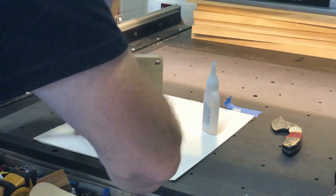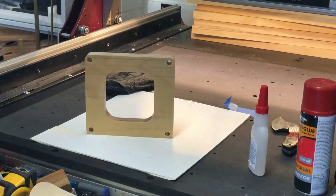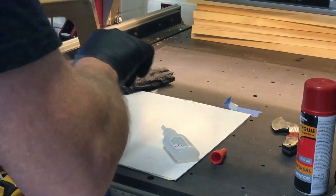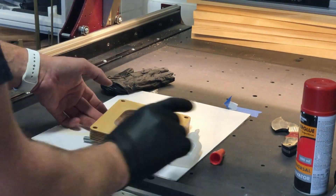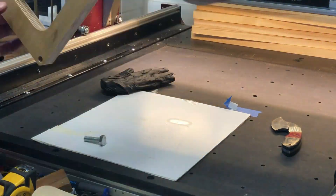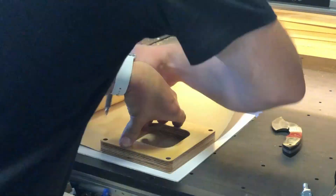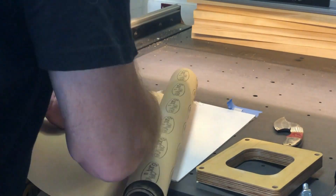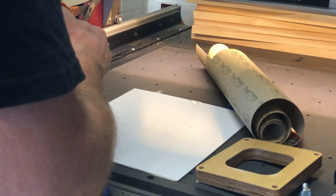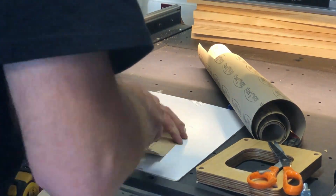To seal the end grain from fuel fumes and dirt I put on a layer of super glue with activator. I use the spacer as a template for making new gaskets. Then I use Loctite 5923 to glue and seal everything together.